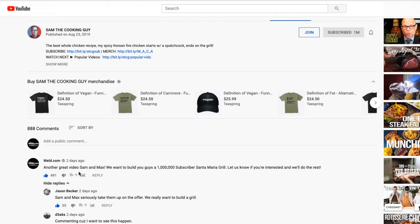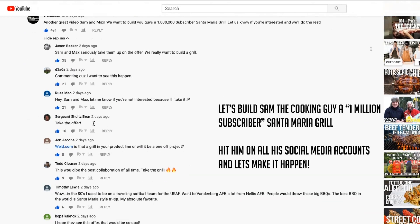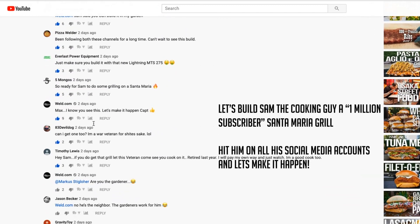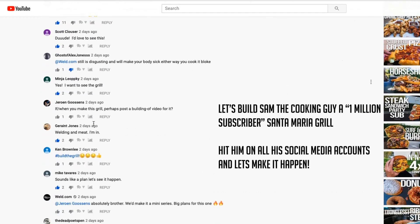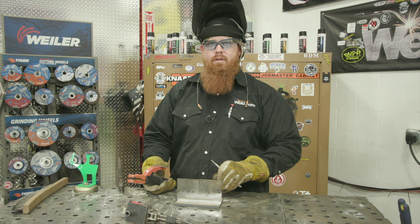For those of you that helped us out trying to reach Sam the Cooking Guy last Friday, we definitely appreciate it. However, we still need your support — he hasn't responded to us. Go ahead, drop by the Instagram section, throw him a DM, comment on some of his most recent posts, check out his new video, comment there, let him know we want to build the grill — let's make it happen.